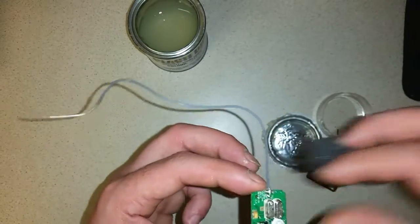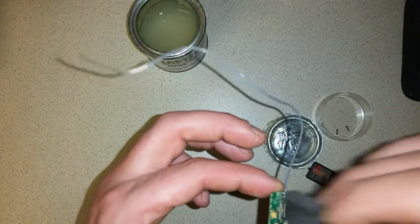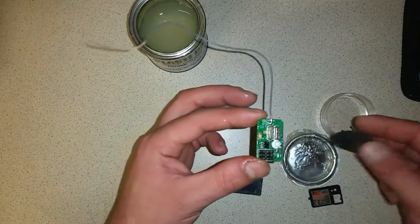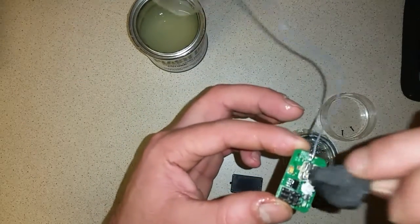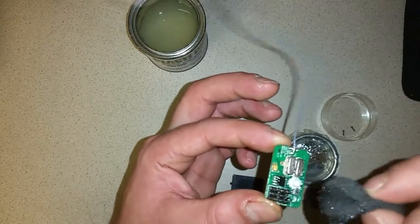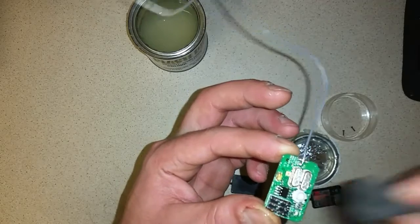Make sure when applying that you're not covering any of the PlastiDip over the pins where the servos and ESCs will connect, otherwise you could have problems in the future when trying to connect them — they might not work.